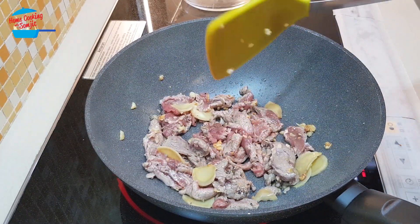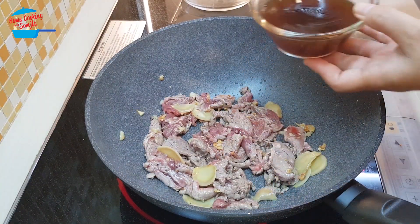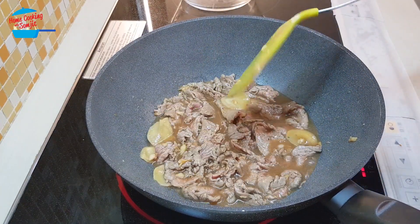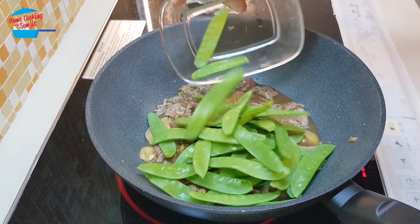When the meat is about to cook, I'm going to put in the sauce that we prepared — put all of them in. The meat cooks very fast; if you cook it too long it will become very tough.